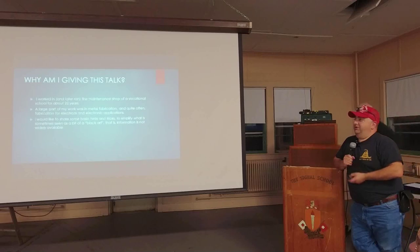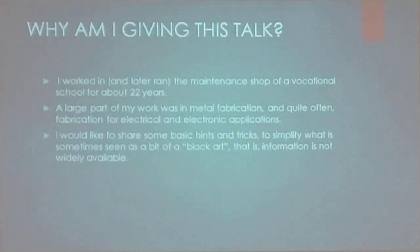Why am I doing this? I worked, and later ran the maintenance shop at a vocational school for 22 years. A large part of my work was in metal fabrication, quite often in conjunction with electronics. I would like to share some basic hints and tricks to simplify what is sometimes seen as a bit of a black art — it's just not something people talk about or know about.